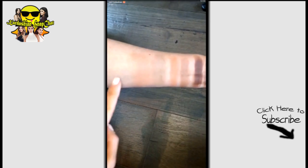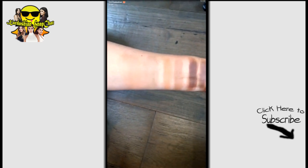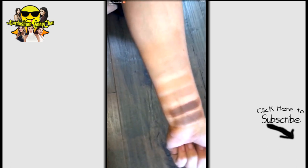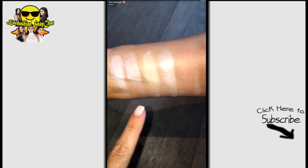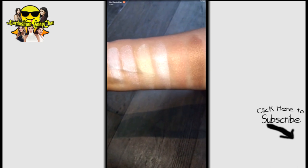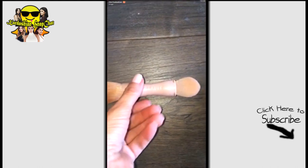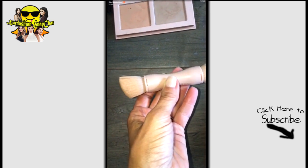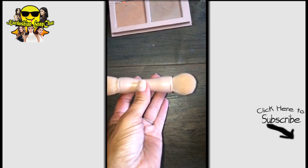Here are the light contours, the medium contours, and the dark/deep dark contours. And the light highlighters, the medium highlighters, and the dark/deep dark highlighters — how good does that look! And of course we couldn't forget this cute little brush. The heads are interchangeable with the last brush: this one's angled for contour and this one is so perfect for highlighter.